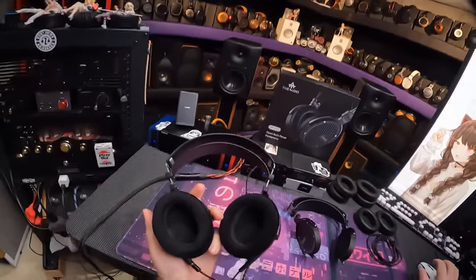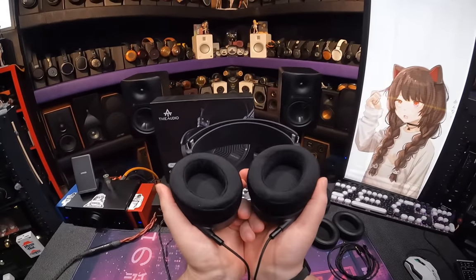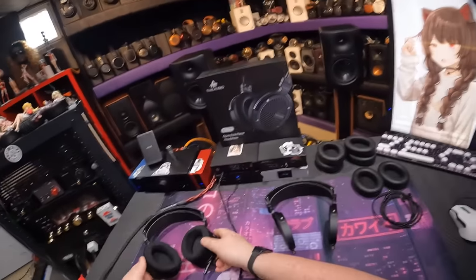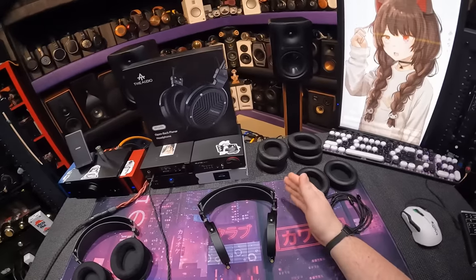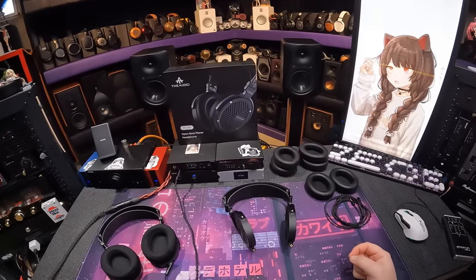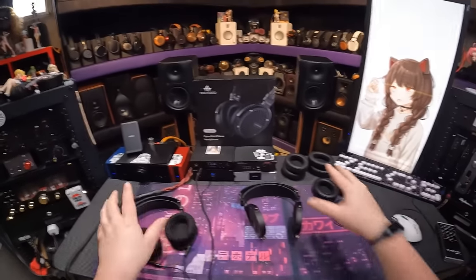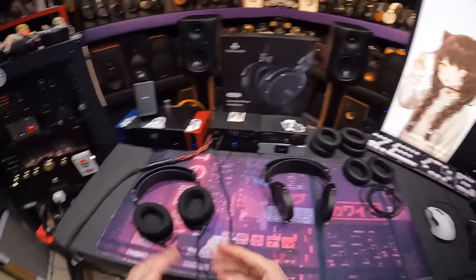You can't send headphones out that cost $550 if they suck. And if you ever wanted to know how big a difference a pad makes, this is the ideal example. I put them both on each set, swapped pads, swapped amps — they're the same headphone. Pads make all the difference.